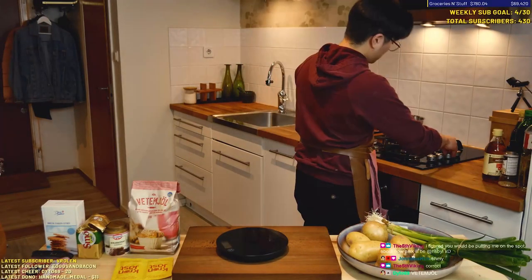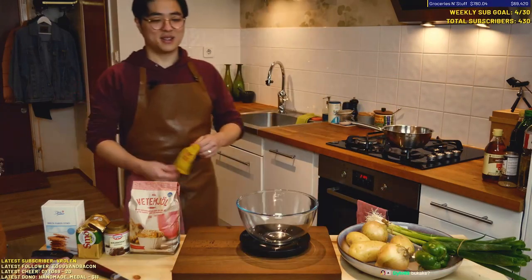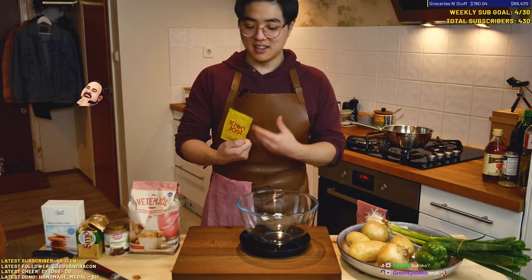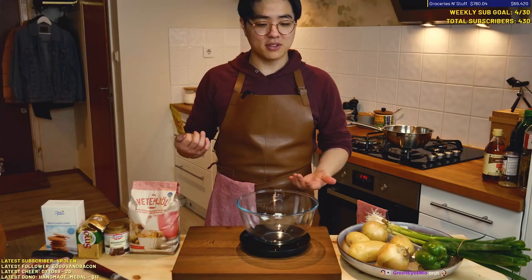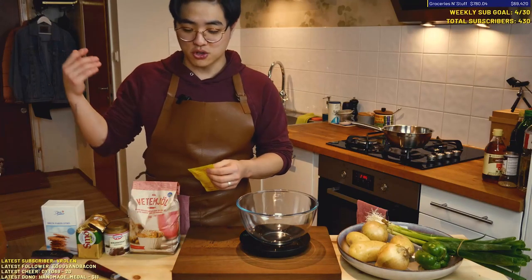80 grams. Perfect. I'm gonna heat this up real quick and we want to bring it up to body temperature. Boobab and I had a whole argument over this — I've never seen dry yeast that you add to flour first to wake it up. But this is what the package says, so she was just translating for me.